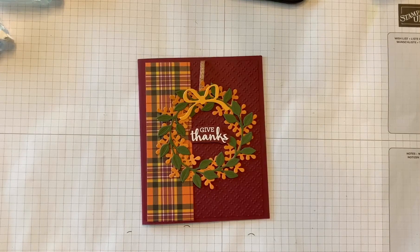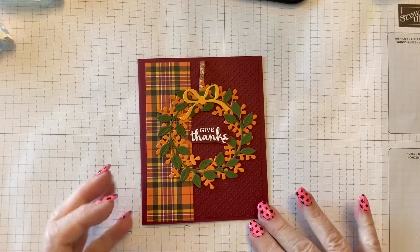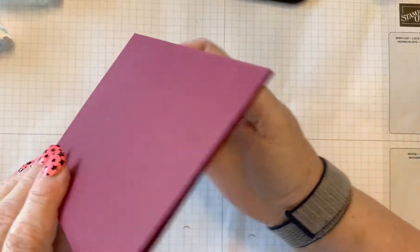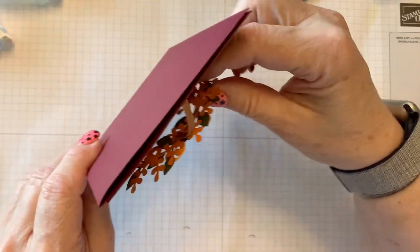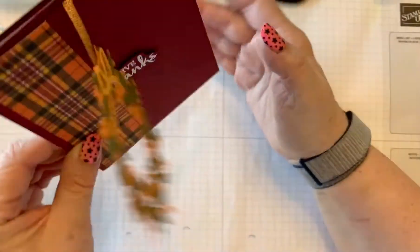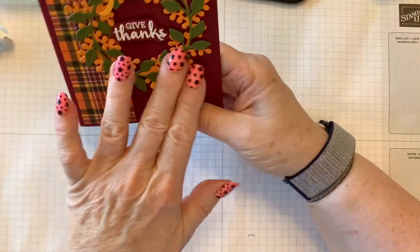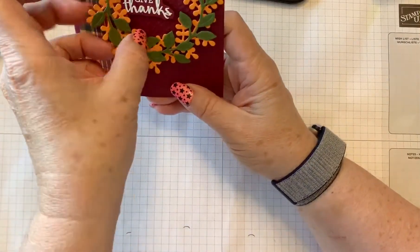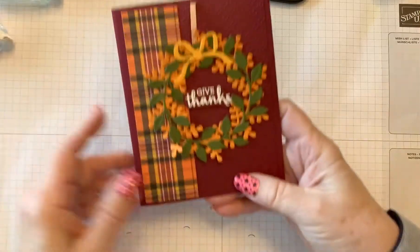Hi Stampers! This is Karen Phillip from Stampin' with Z Grandma Karen. Today we'll be making this card and I'm calling it a hangover card because this just hangs over and can flow freely if you will. But then the sentiment also holds it in place so that it can be somewhat solid. Let's get started.